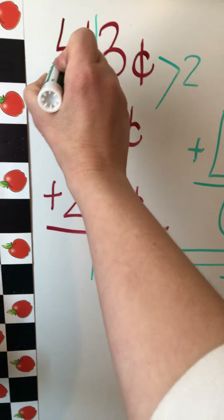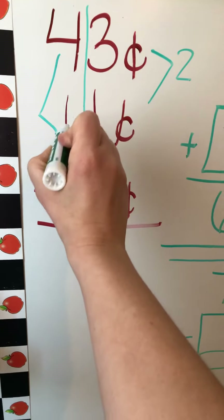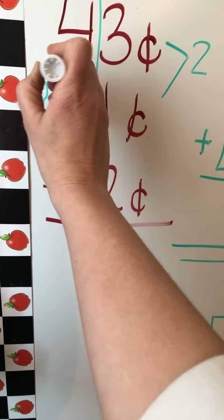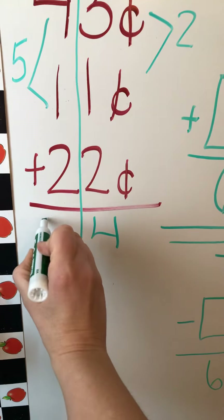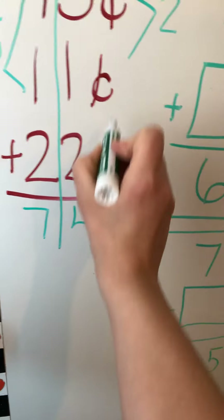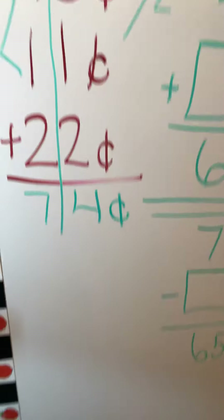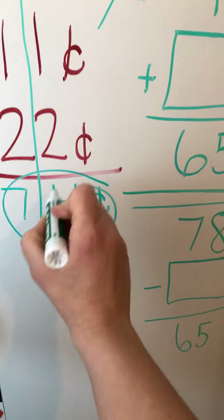Now the tens column: 4 plus 1 is 5, 5 plus 2 is 7. We're adding money, so your answer has to be in cents. So 74 is the answer to the first one. I would like you to do the next three by yourself after this video.